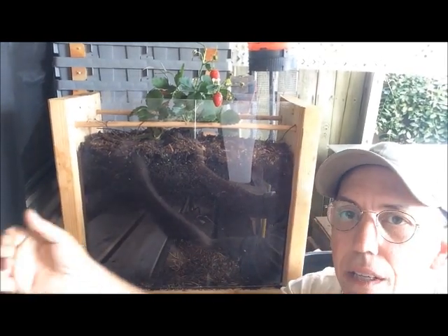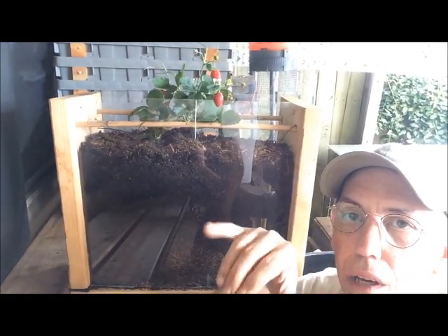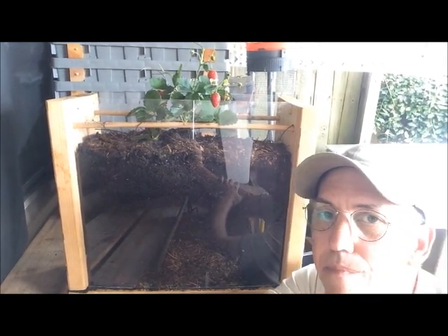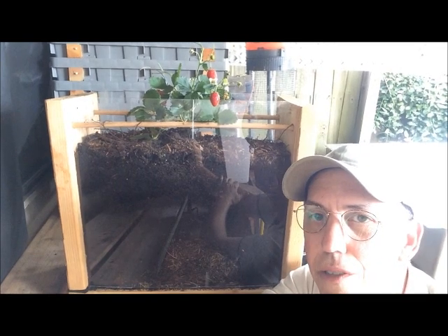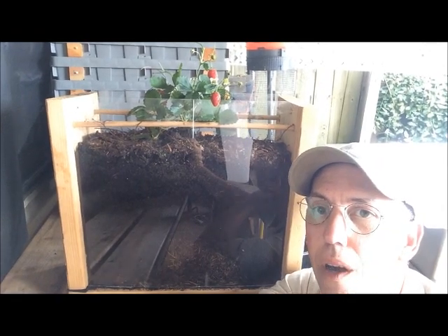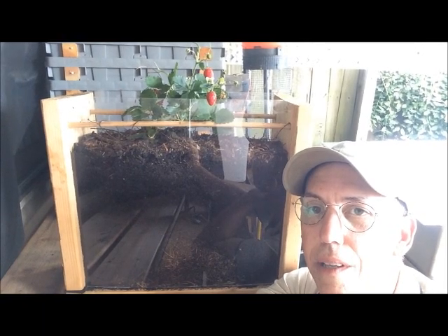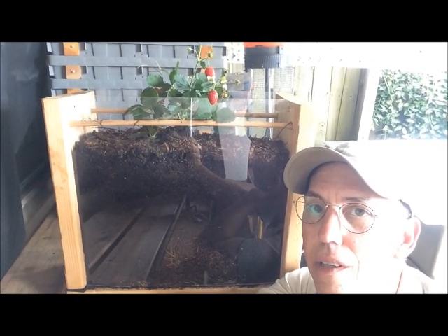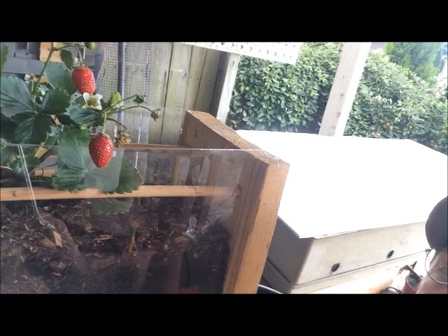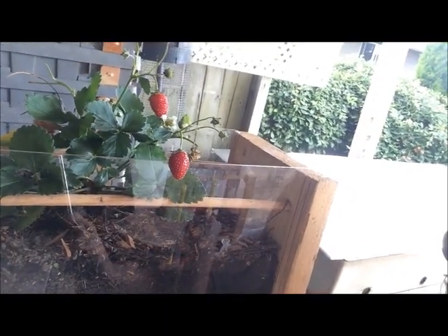It protects the bacteria in the soil and it inhibits weeds from growing. It's a perfect system for growing healthy vegetables that we eventually consume. We don't want our vegetables in contaminated soil, so we grow our own soil and enjoy the fruits of our labor — as you can see by these strawberries that are just loving this habitat.